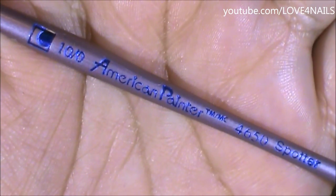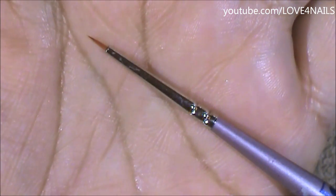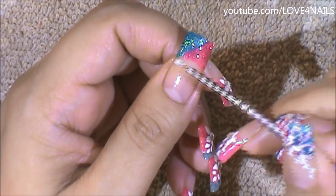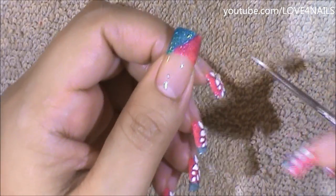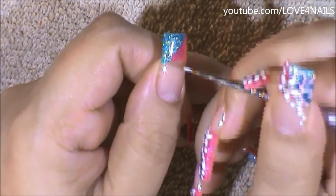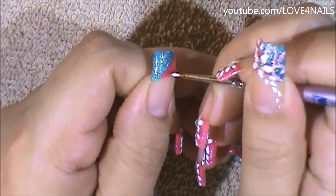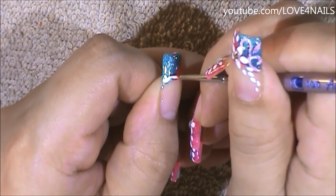This is the brush brand and size I'm going to be using to paint my swirls, and this is what the tip looks like. Once your background completely dries, over the turquoise area you're going to begin adding some swirls. It's up to you to decide what color you're going to want your swirls. I'm going to start with a white color paint and then I'm going to be using the pink fuchsia glitter I used over my pink area. First I'm going to begin by outlining the swirls in white.